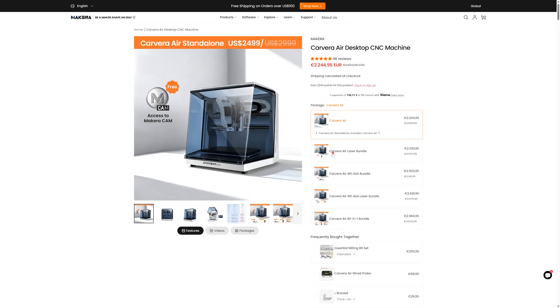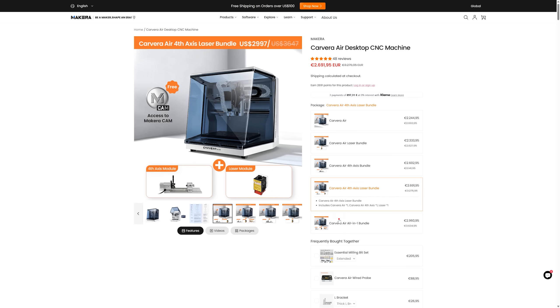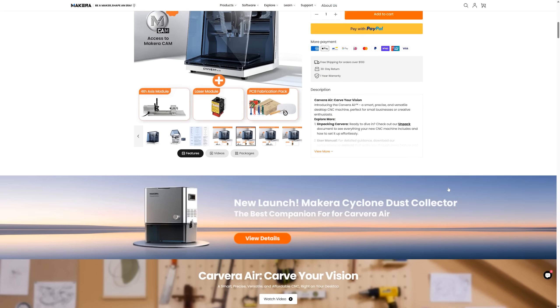I'd like to mention that in the description of this video you'll find an affiliate link that will enable you to get a discount when buying this tool. It will also help me continue making this kind of tool review.